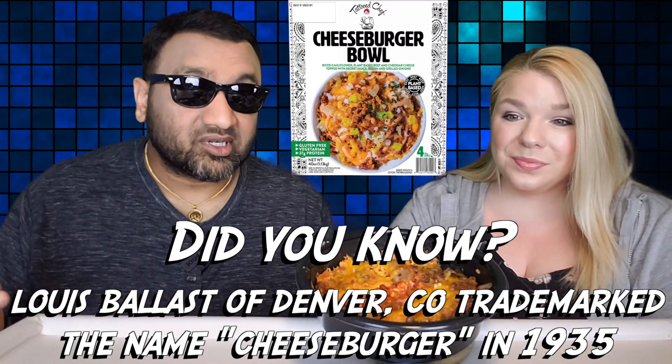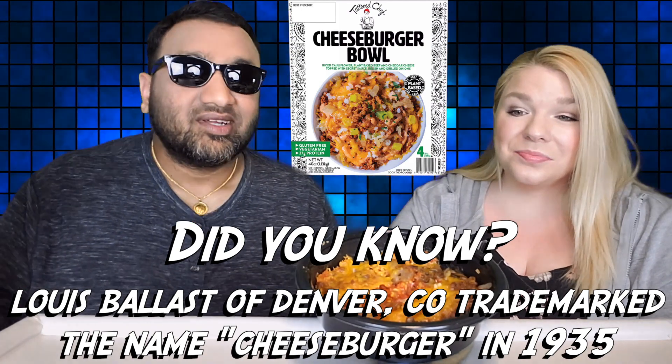This is the cheeseburger bowl. Visually it looks like you'd expect since it's microwaved, so it's not the greatest, but it does smell good — it smells like a burger. It seems to be on a bed of riced cauliflower, so there's a pretty large amount of that in here. Then you've got your imitation meat, and the secret sauce looks kind of ketchupy — it's red. There is a lot of cheese on here, it's very cheesy looking.